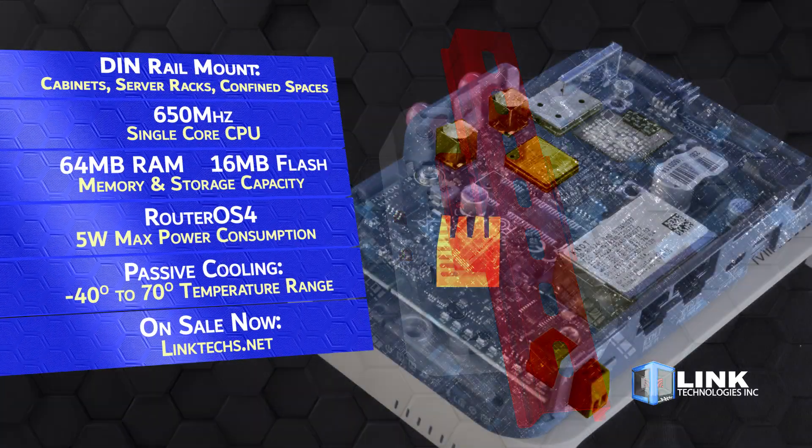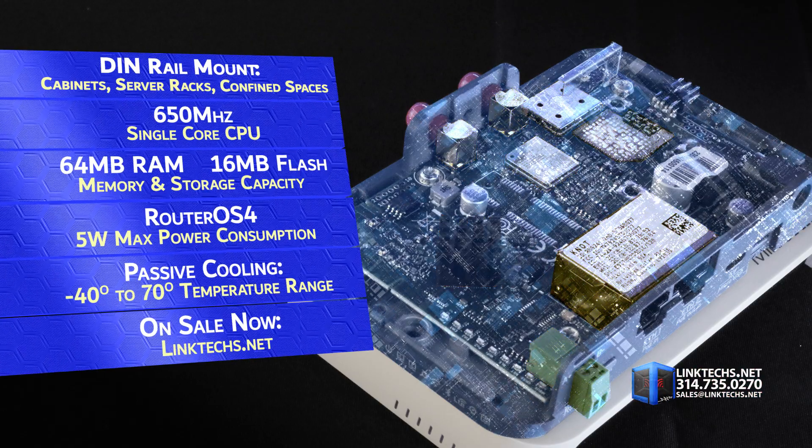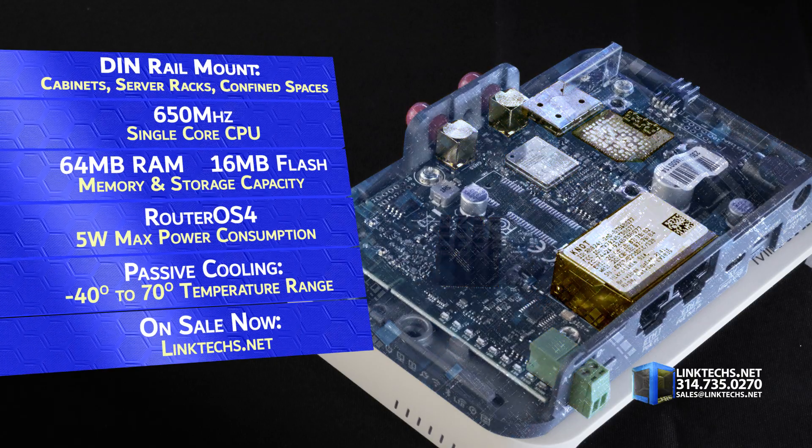This unit is powered by a 650 MHz single core CPU, 64 MB of RAM, 16 MB of flash storage, Ryder OS 4, 5W max power consumption, passive cooling, and an operating temperature range of negative 40 degrees to 70 degrees Celsius.